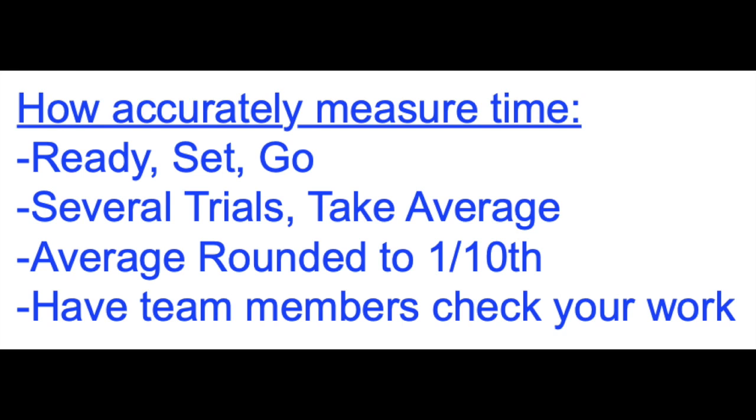You also want to round your average. We're going to round to one tenth of a second, like 19.3 seconds. You also want to have your team members check your work.